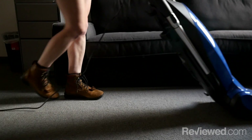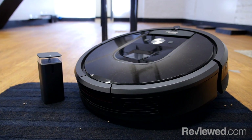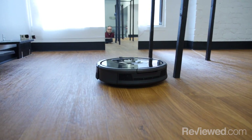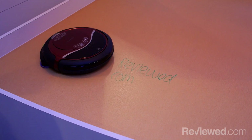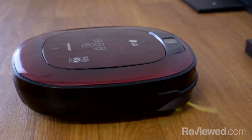If the idea of physically pushing a vacuum around your living room gives you anxiety, then what you need is a robot vacuum. With plenty of options available on the market and more emerging all the time, here at Reviewed we've done our best to come up with an accurate way of judging both their quality and effectiveness.